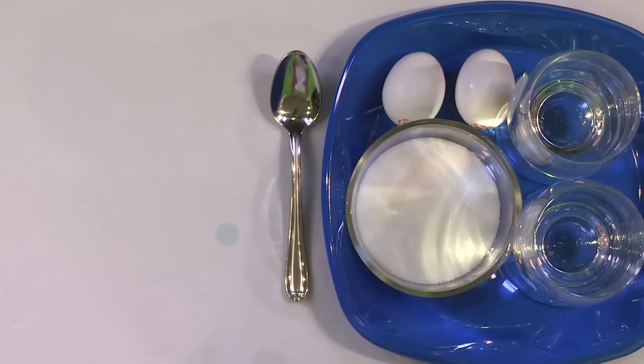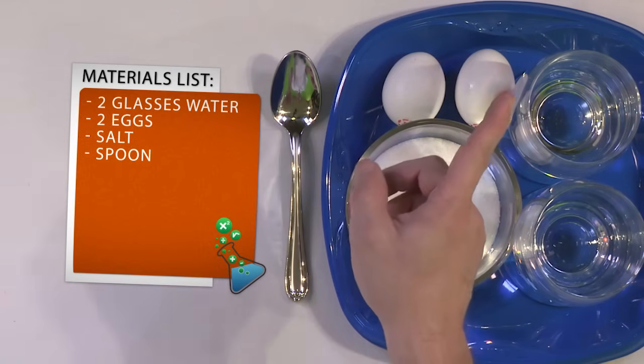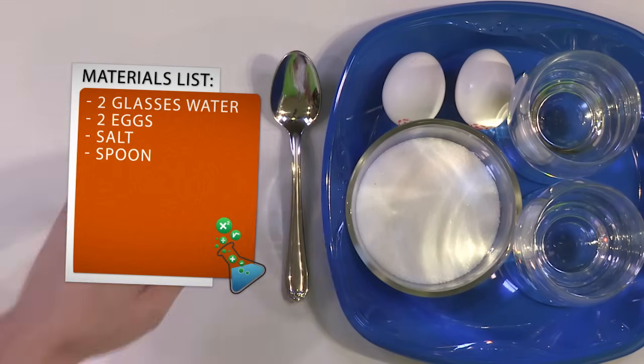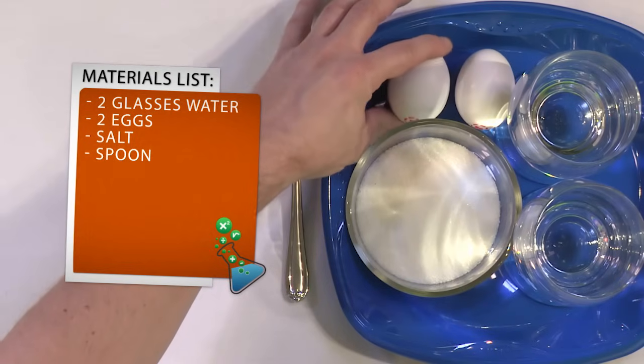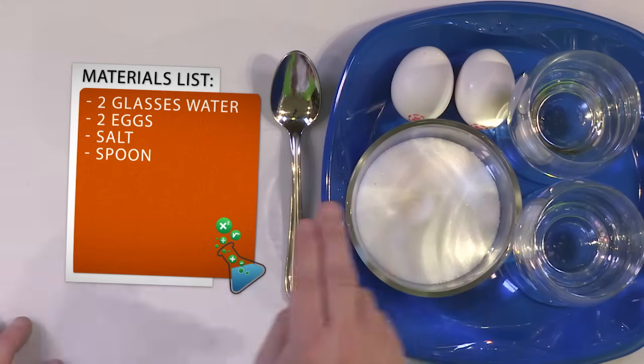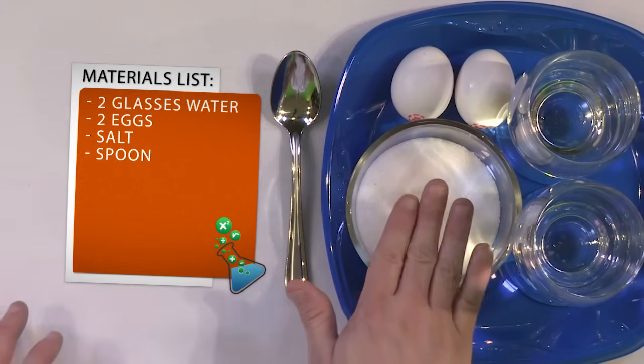What you need for this experiment is two glasses of water that you can see through — fill them leaving a little space of air at the top. You'll need two eggs: not boiled, not peeled, just regular eggs out of the refrigerator, uncooked and unprocessed. And you'll need some table salt and a spoon.